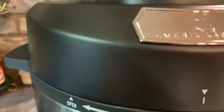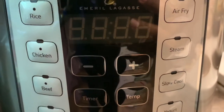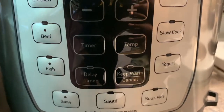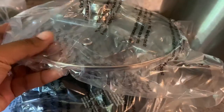Up close, look at the buttons. This is another lid that comes with it.